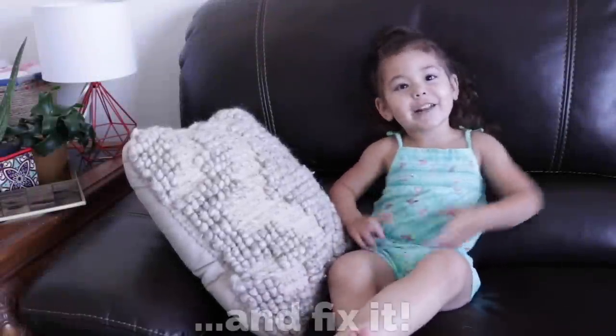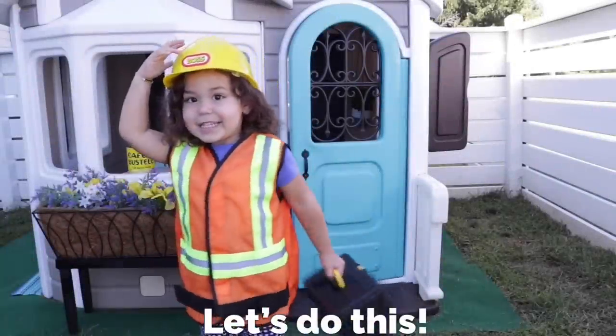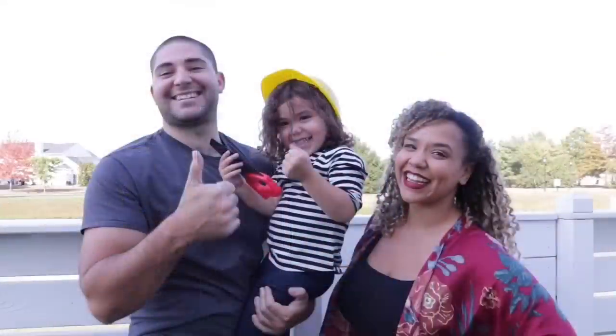So find another house and fix it. Time to get to work. Let's do this. On this week's episode of Playhouse Hunters.